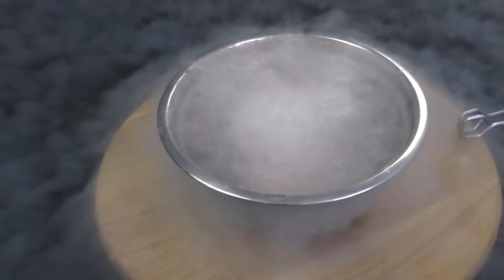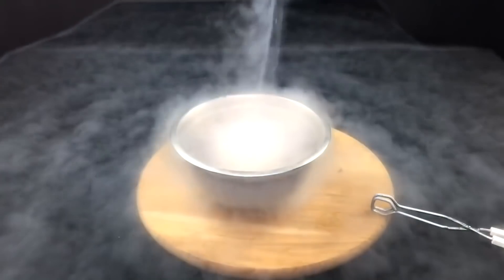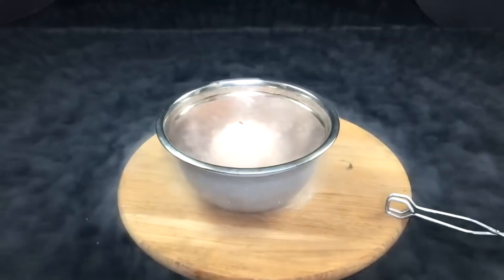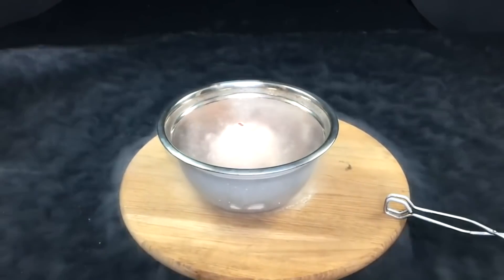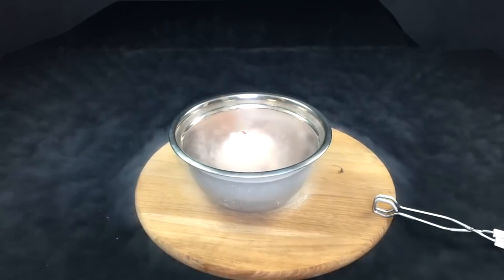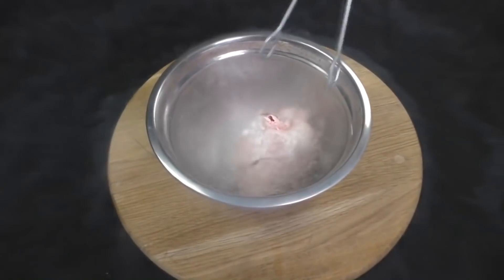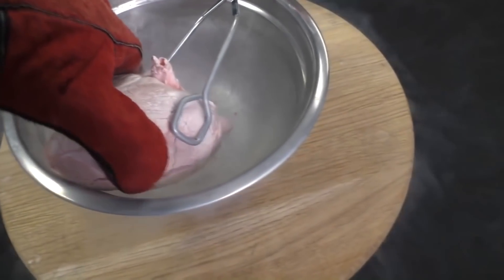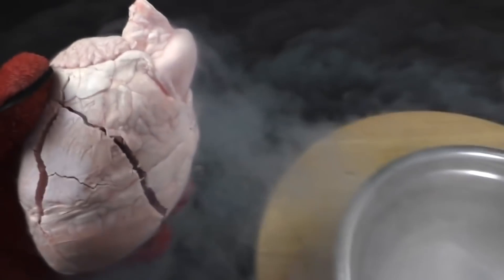We'll leave the heart for 20 minutes here. Let's get it out. How cold it is, even through a glove.